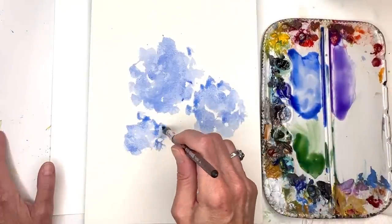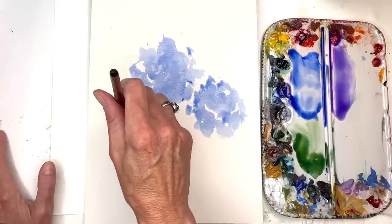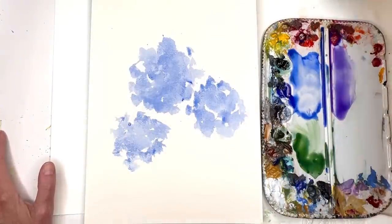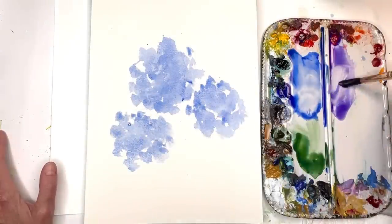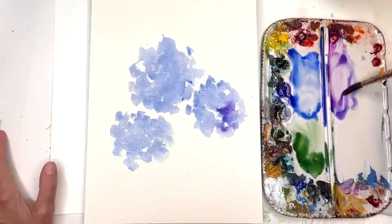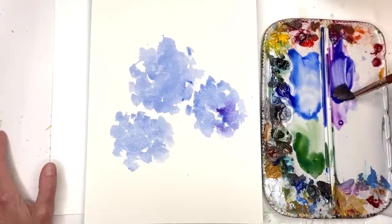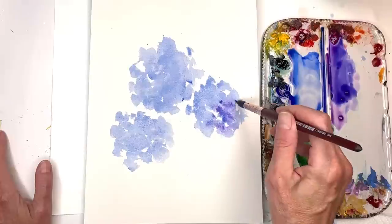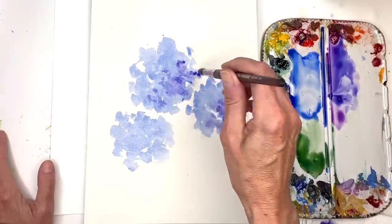I like to do all my flowers in a triangle method — whatever bloom I'm doing, I like to do three of them. I'm just twisting and turning. Now while they're still damp, I'm going to grab some water and push it the way I want it, more rounded. I'll grab some of my purple color and blend that in — you can even just put in some of that pink rose. Now I'm going to make it a little thicker, which means less water. I'll grab my blue and rose and tap it on a paper towel to get off the excess, then tap on one side while it's still damp.